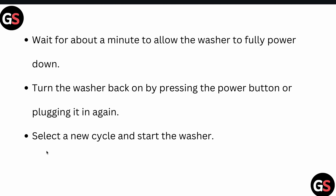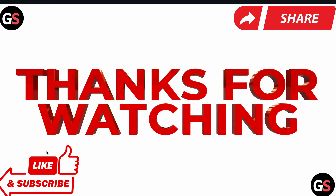Wait for a few minutes to allow the washer to fully power down. Then turn your washer back on by pressing the power button or plugging it back in, select a new cycle, and start the washer.